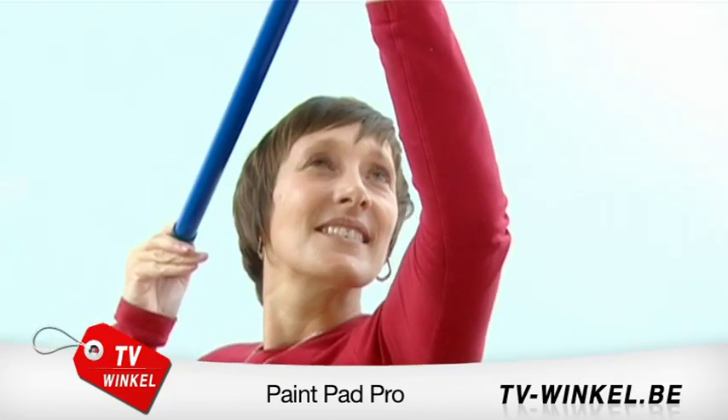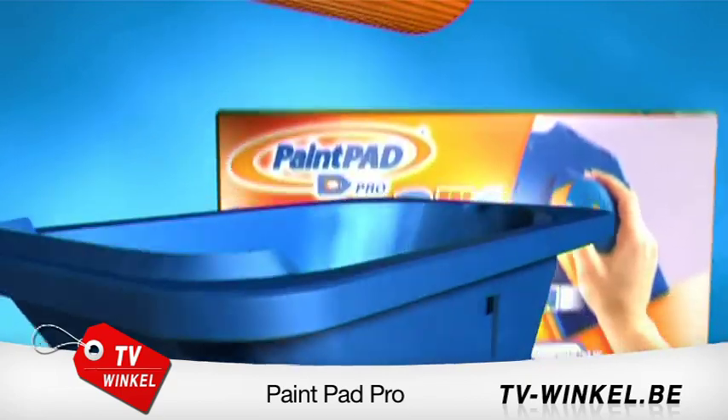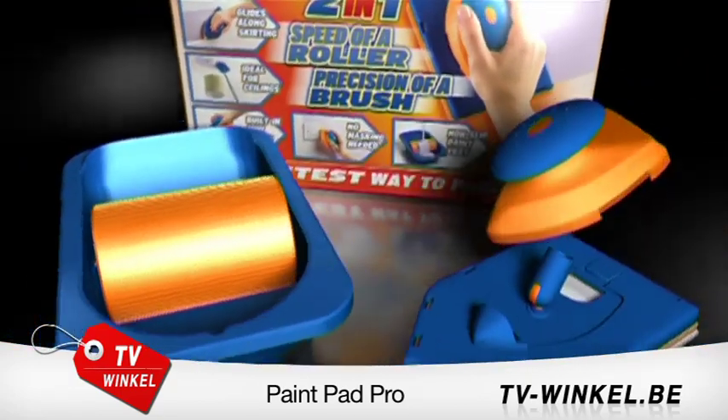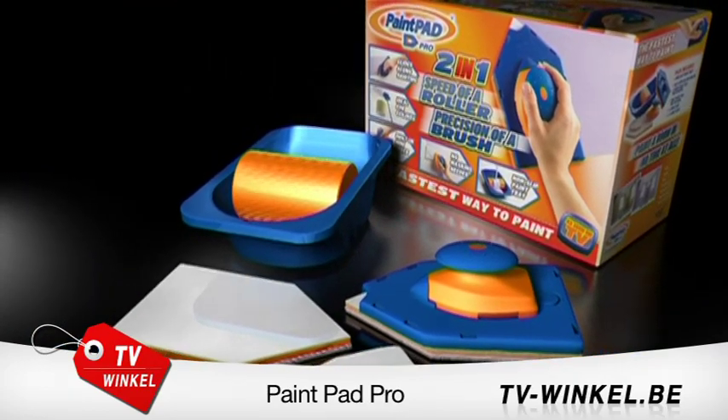Don't delay — pick up the phone right now. You'll receive the sturdy applicator tray with non-slip feet, roller and anti-drip lining. One large painter, one mini painter, and a complete set of two reusable large and two small pads.